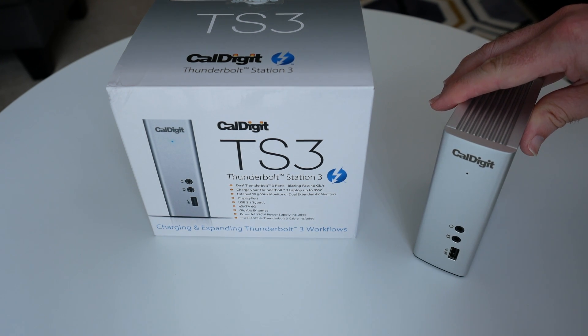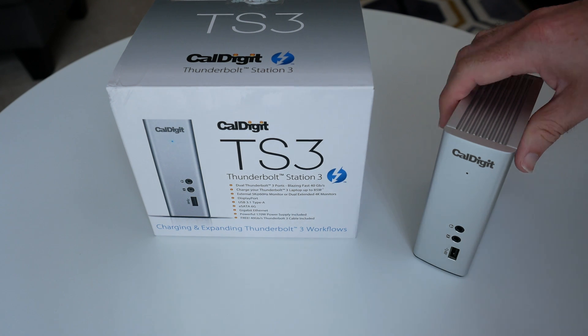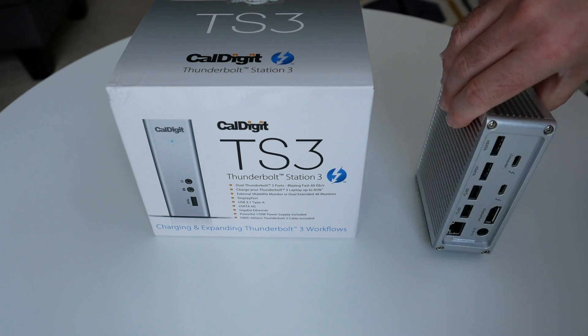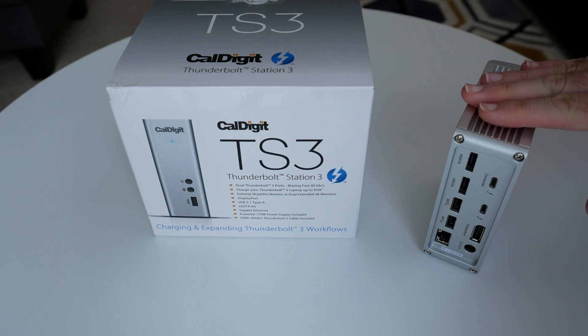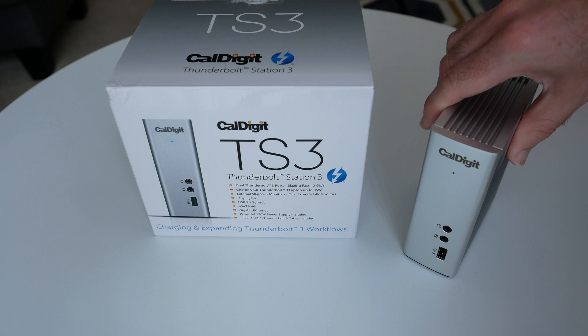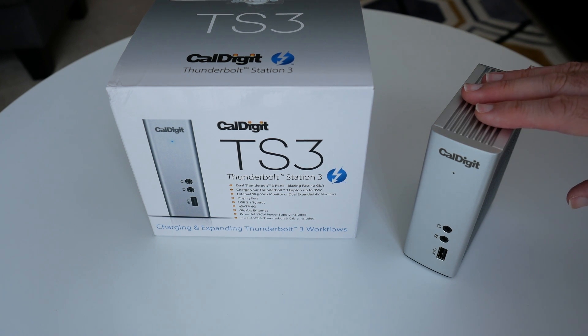Some of them, indeed Ultrabooks primarily, have only one port. So to extend the functionality of your laptop it's always a good idea to look at a dock solution, and this particular one is so solidly built and it has a really nice feature when it comes to charging your laptop as well.